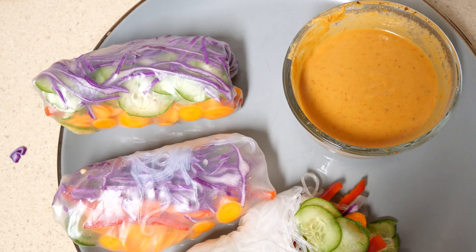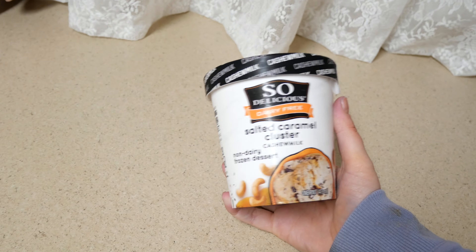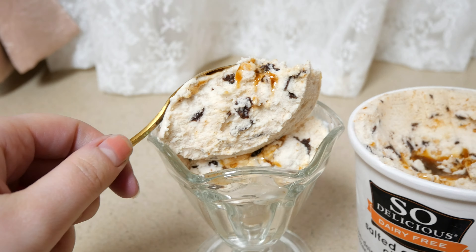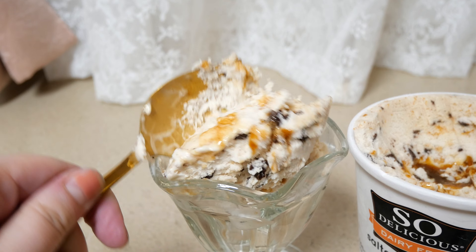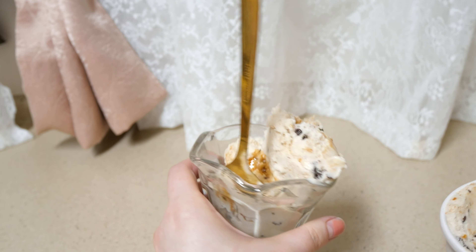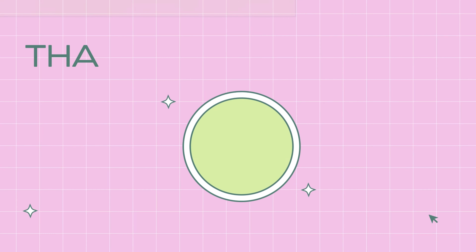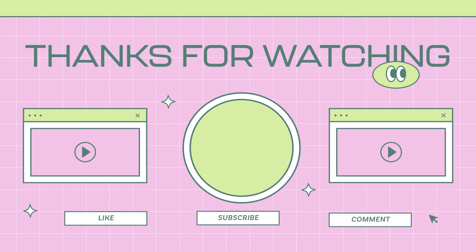Look at how aesthetically pleasing that is. This is one of my favorite ice creams — the cashew milk is so creamy. And of course I'm eating it with a spork. I like to put it in an ice cream dish to keep me from eating the whole pint. Anyway, thanks for watching — have a great rest of your week!